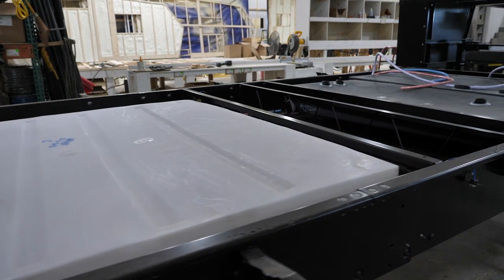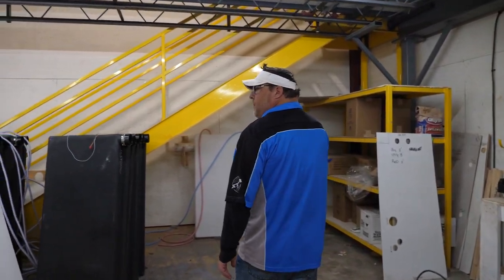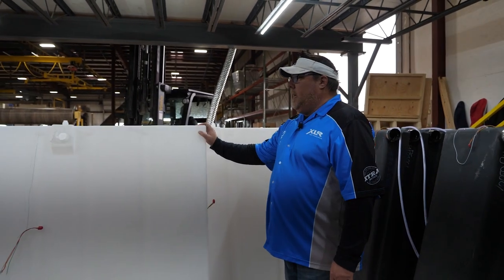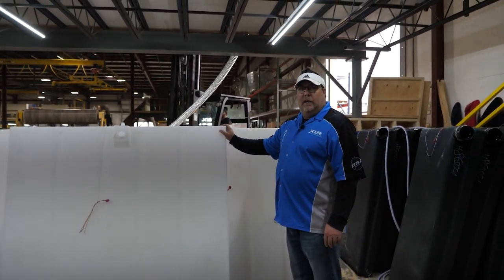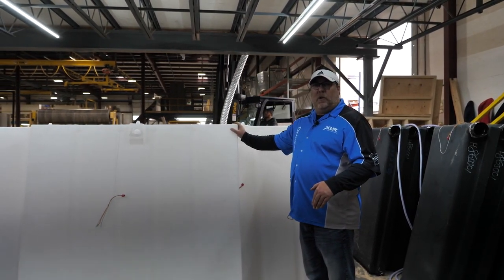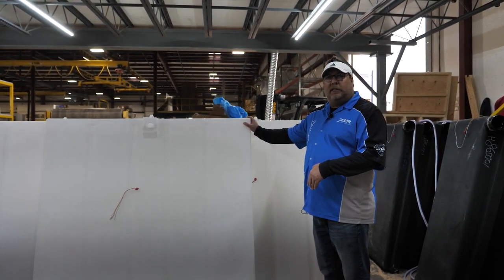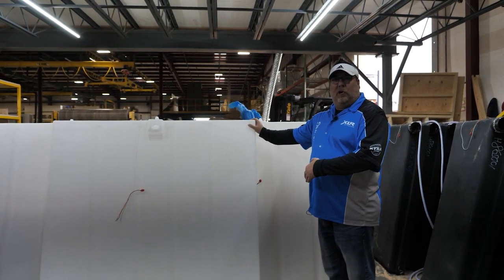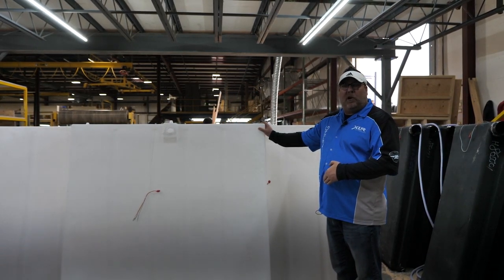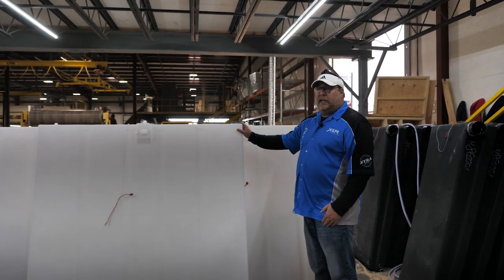This area is where we actually take our holding tanks and fresh water tanks, get them prepped, and get them ready to put in that frame over there. Every tank that we use at XLR Boost is a 100-gallon tank, but that's with air. So when you see in our printed brochures and on our website we publish 87-gallon holding tanks — you actually have a 100-gallon tank, but that leaves enough room with air so you're not going to overfill your tank and cause damage to your unit. That's another extra built item here at XLR Boost.